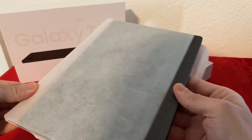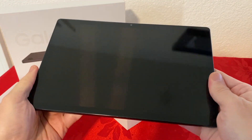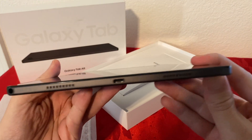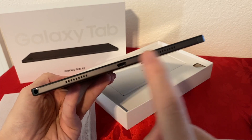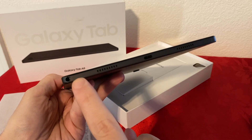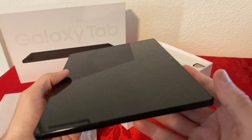Let's pull it out. Very, very slim tablet. This is how the tablet looks — very slim and light. On the bottom, we have the USB-C port, dual speakers, and also a 3.5 millimeter headphone jack, which is very surprising. That's a nice thing to have for sure.